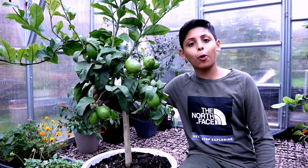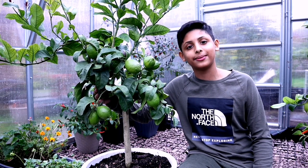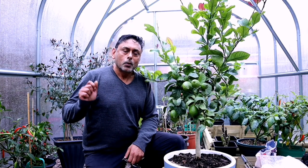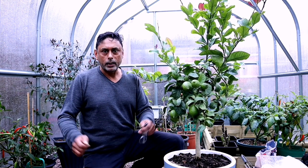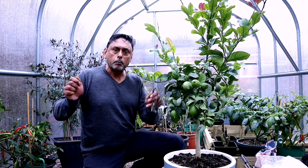A lemon tree is a subtropical plant. With protection and care, it can be grown in the UK climate. A greenhouse is the perfect place to overwinter your lemon plant to protect it from the cold winter weather. We've been growing lemon trees in containers for many years now, and the advantage of growing a lemon tree in a container is you can move them around when you need to — especially during winter months, into a conservatory, greenhouse, or polytunnel. During summer, you can move containers around the garden to give them plenty of sunlight.